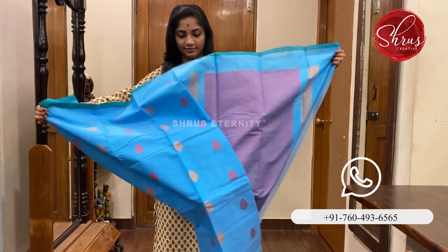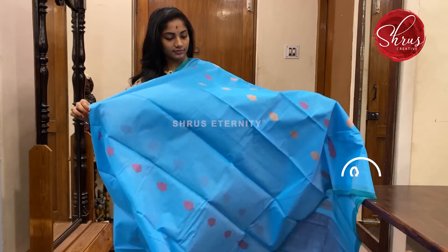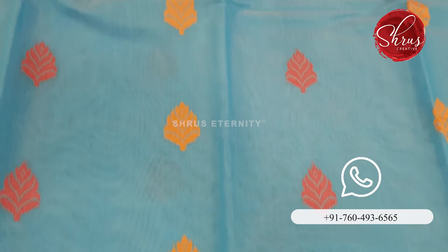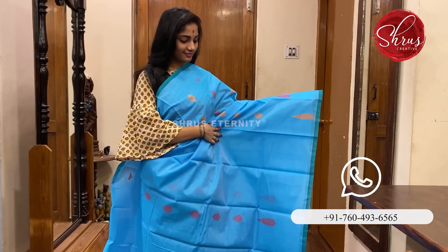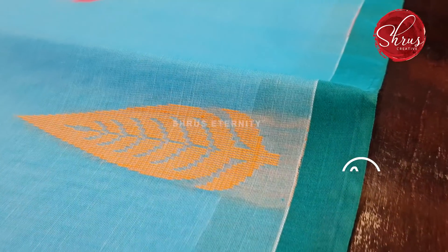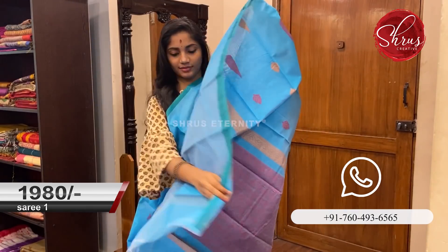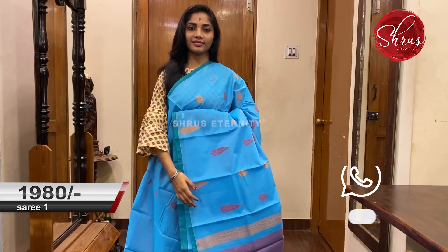Saree No. 1 priced at 1980. All are Kota cotton sarees. This is sky blue in colour with floral thread work — mustard and pink thread work on the body. A thin green border, that's the pallu, a pink coloured pallu with thread work on it. And a plain blouse. Saree No. 1 priced at 1980.